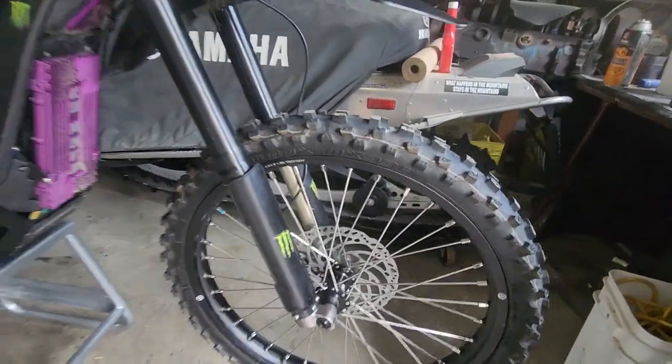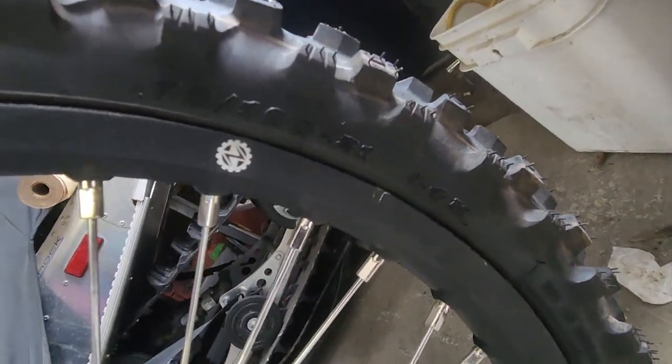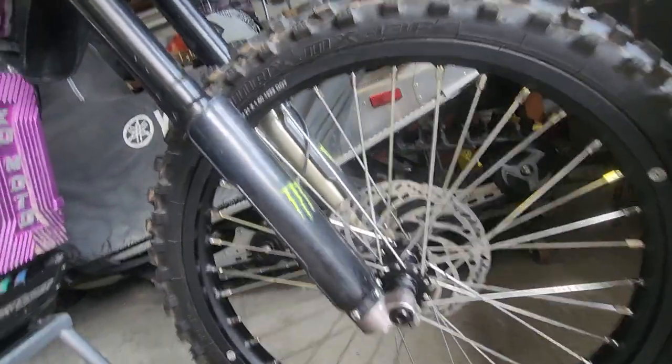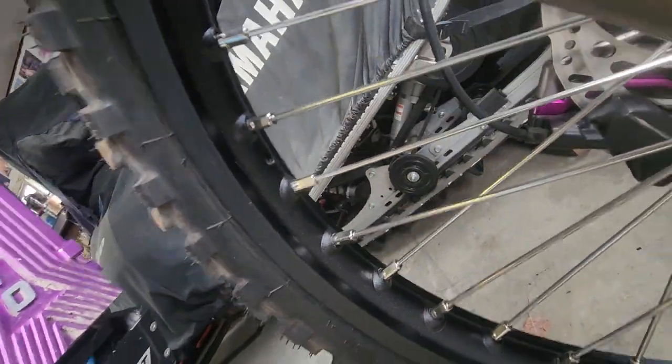Got my 2118 set up. Bike Zilla rims so far seem like decent rims, haven't put in the rim lock yet.